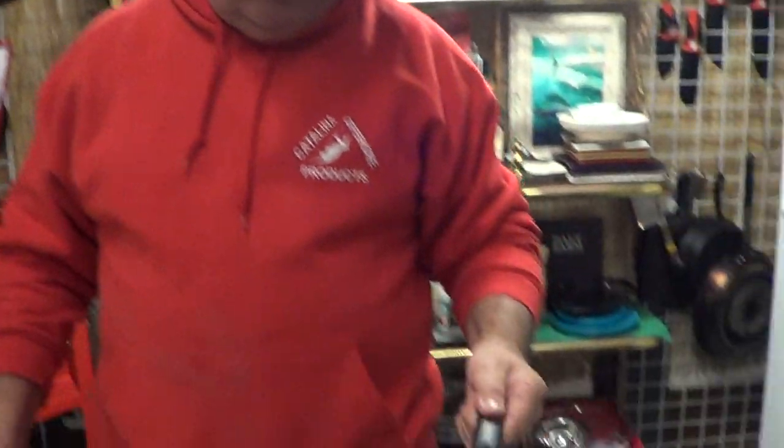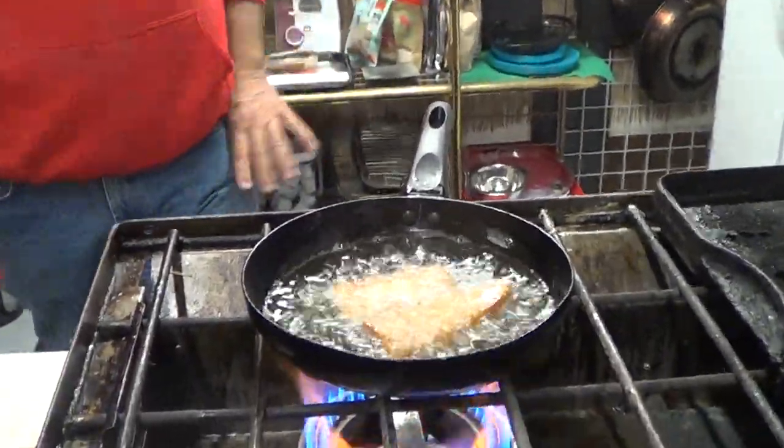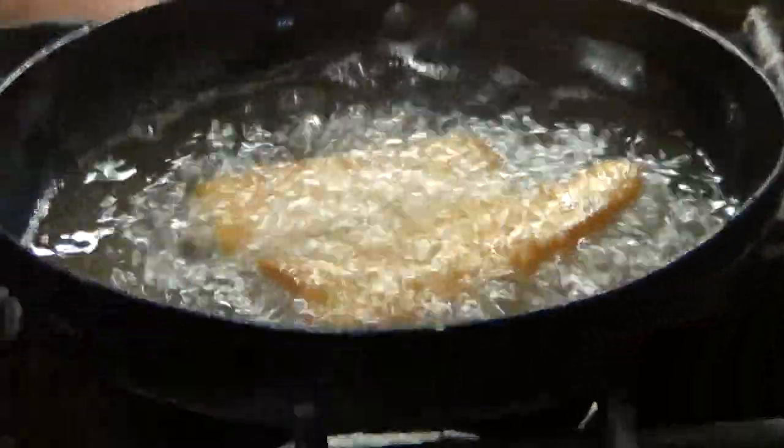I want to talk to you about something that's going to save you money. You don't have to batter it, so you're not going to have a bunch of burnt batter in your oil. You're going to change out the oil less. You don't have the labor cost of making the batter, and you certainly don't have the mess. What you do have is a beautiful piece of fish.